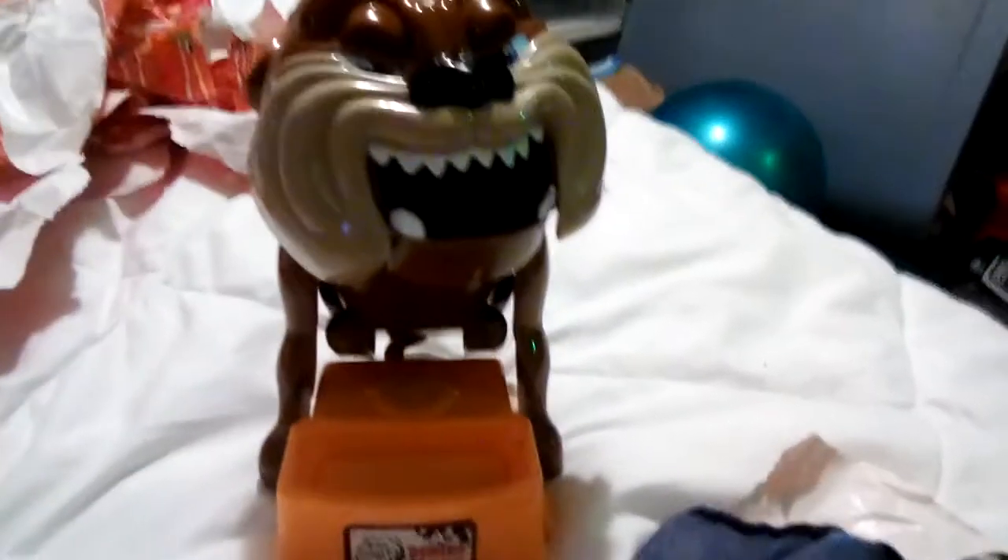You guys never saw it — here it is. Look. Okay, I put the batteries in it.